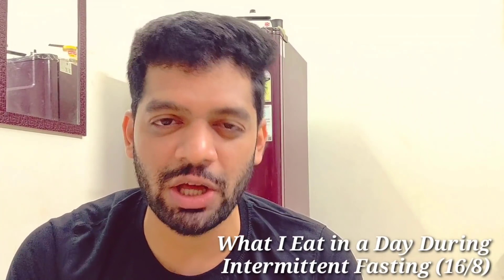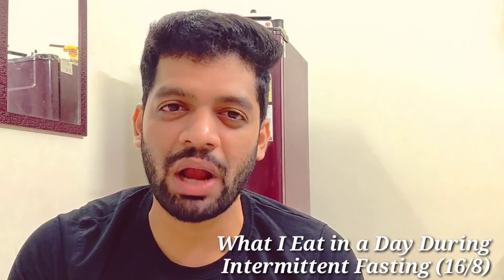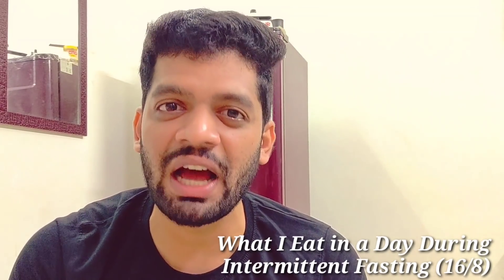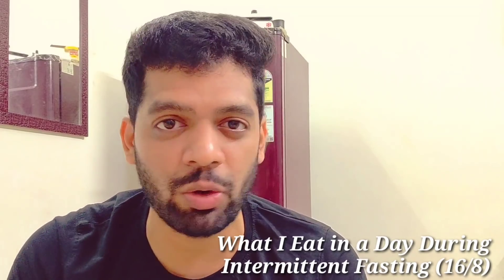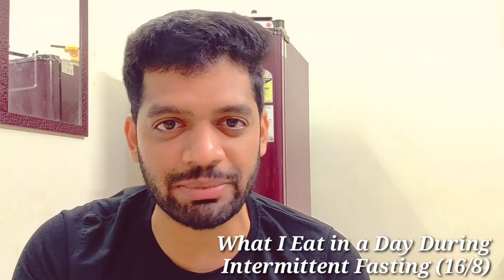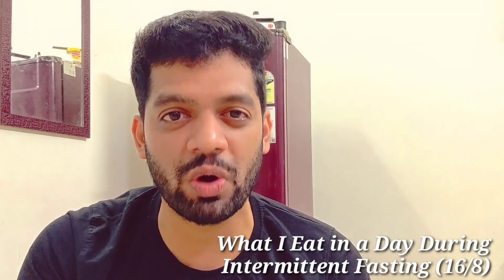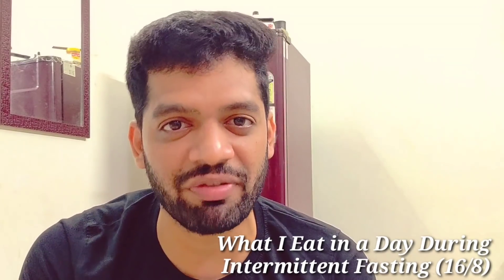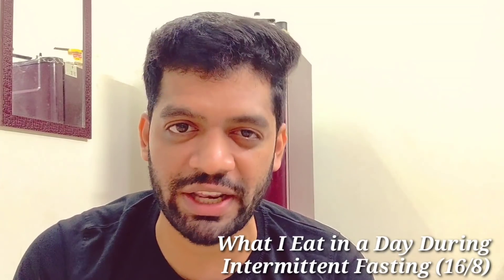I am following intermittent fasting, and the results are super. So I am eating intermittent fasting and we will be able to capture it. You will have an idea of how we follow intermittent fasting — what we eat and how we eat.